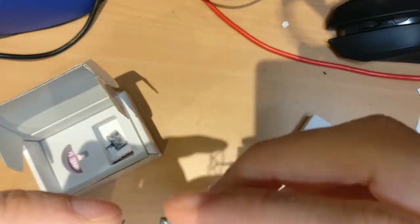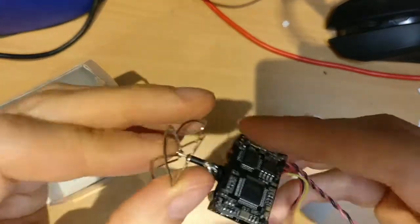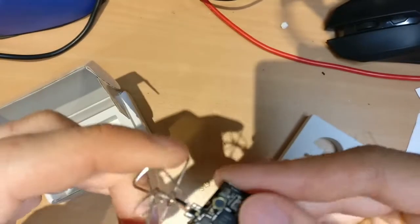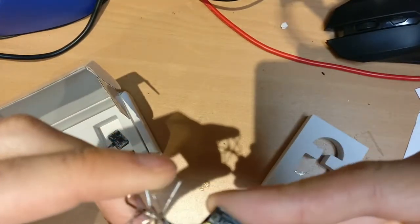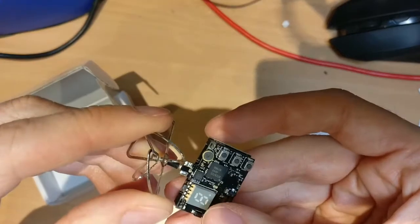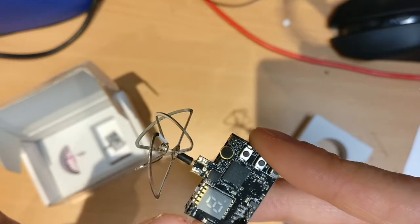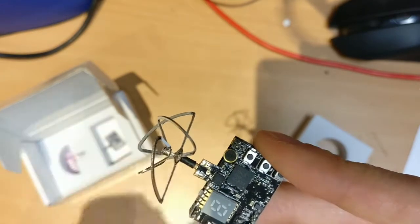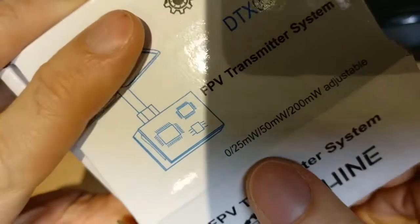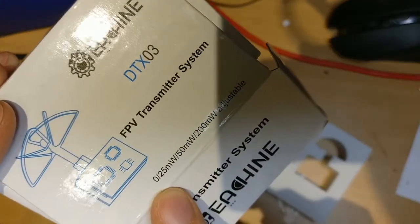The box comes with the transmitter device, which has a microphone included, some buttons to change different functionality, and an LED digital display that tells you the frequency channel and milliwatts currently set. You can change the power output between three settings: 25, 50, and 200 milliwatts. You can also set it to zero if you're not using it.